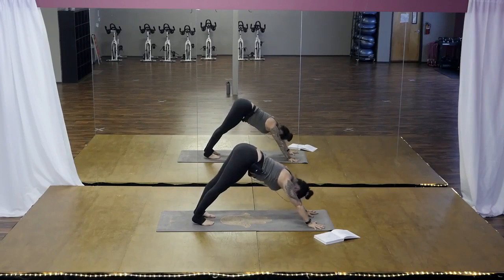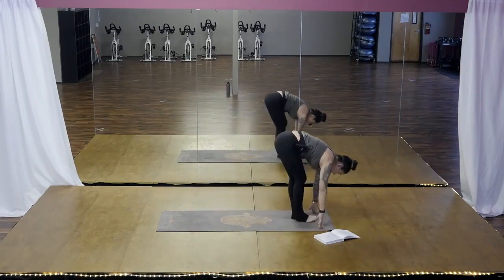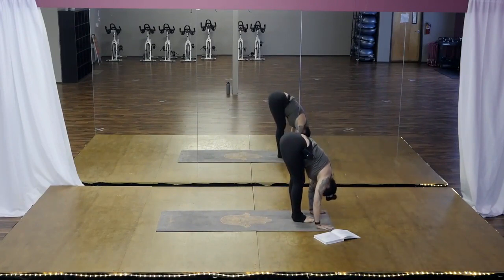On an inhale, look forward. On an exhale, step or float to the top of the mat. Half lift, inhale. Fold, exhale, soften the neck.